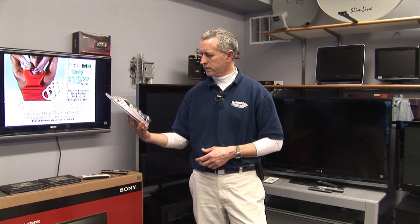This will also clean plasmas, LCDs and standard CRT tubes as well.